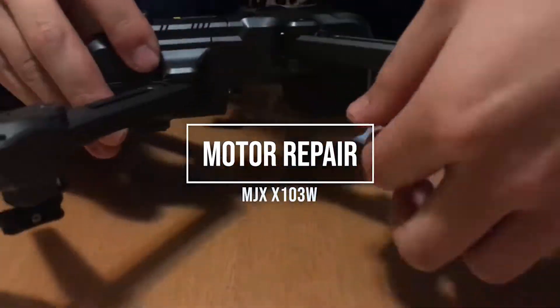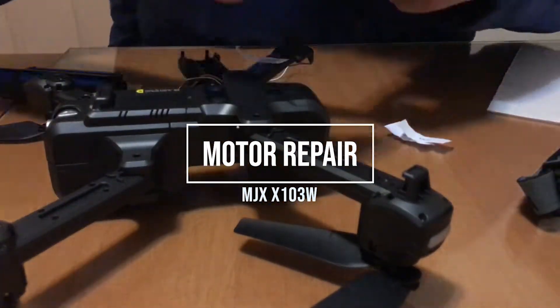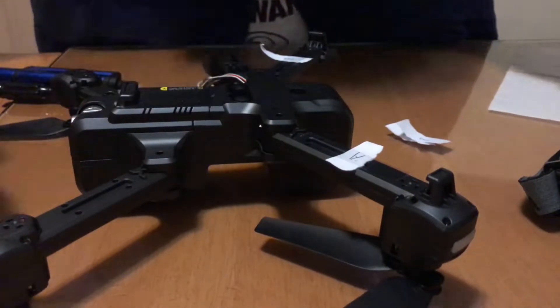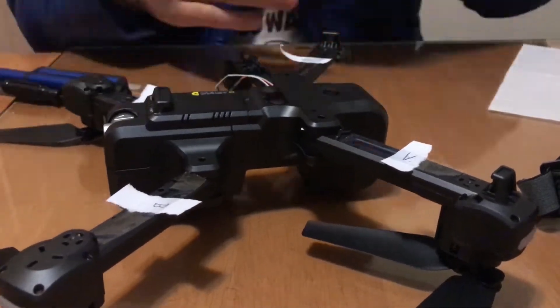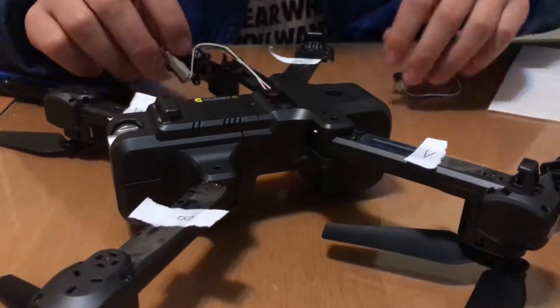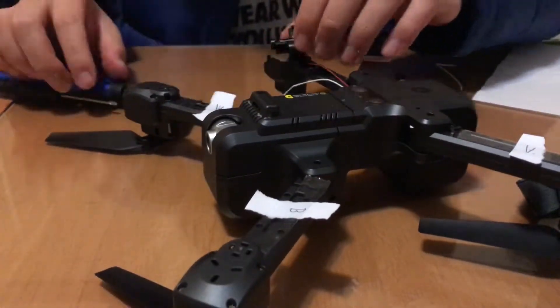Hi guys, Transport IC here. So in today's video, I'll be showing you guys how I repaired my MJX X103W drone's motor. One of my motors burned out after six flights.